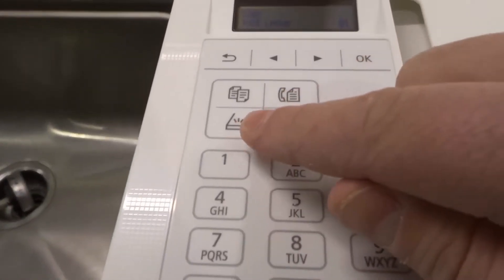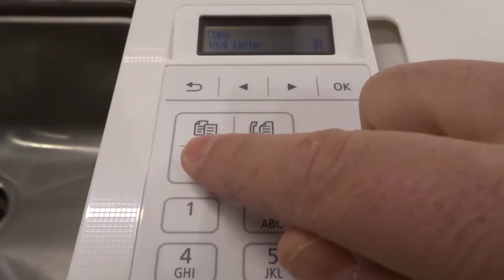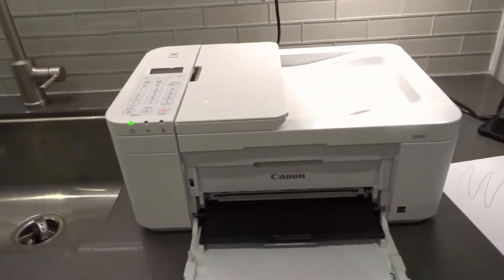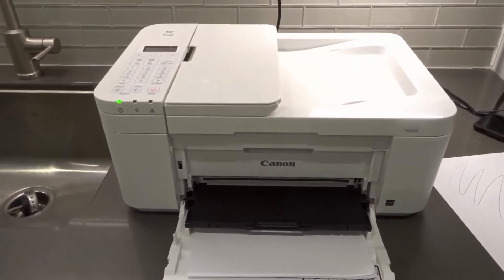In order to do that, you're going to hit the scan button right here. You're going to hit that scan button, you can select your options, and then you can choose scan to PC or to a local USB. But for this tutorial, I'm going to keep it simple with the Canon print app.